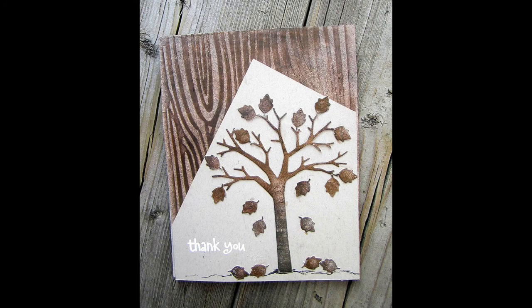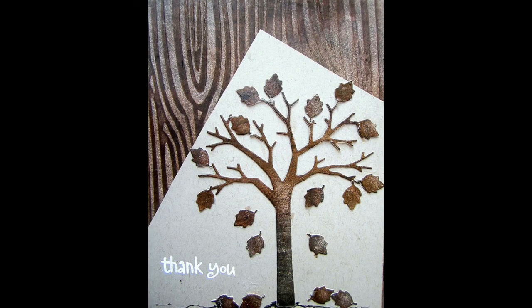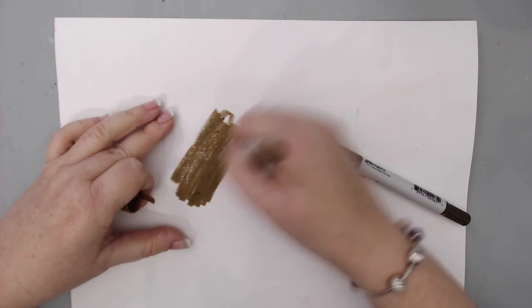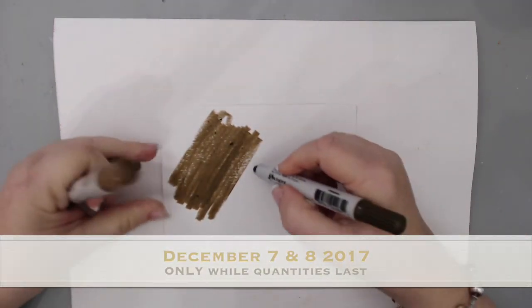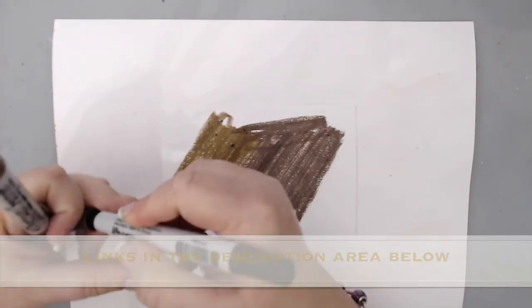These crayons come in many different colors, but the two I'm using today are being given for free with any purchase from scrapbook.com. Follow the link below my video and with any purchase you'll receive these two crayons for free. The two free crayons are only available on December 7th and 8th, 2017, but you can buy the set of all the crayons anytime from scrapbook.com.